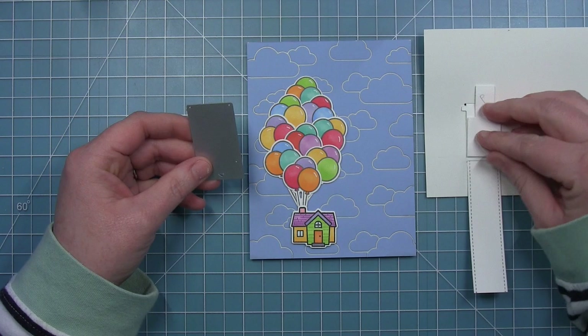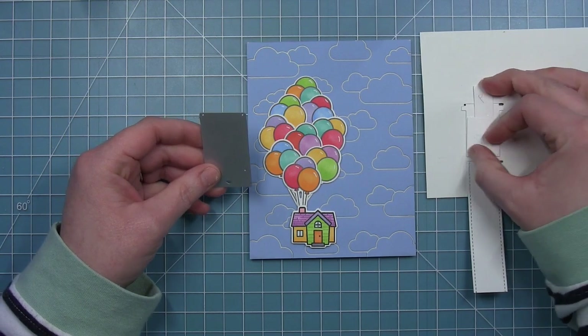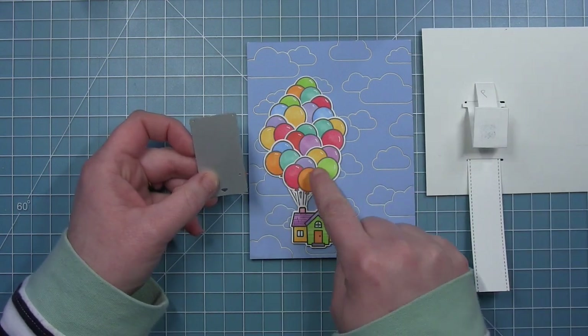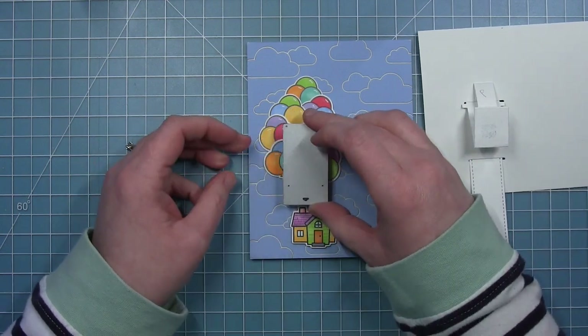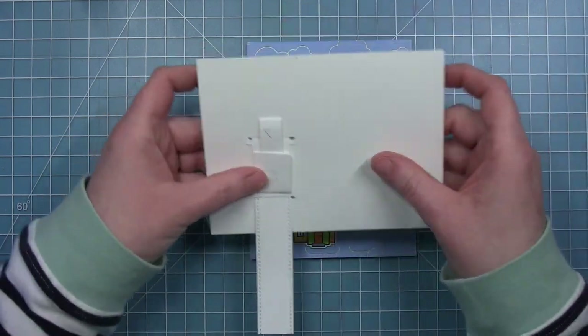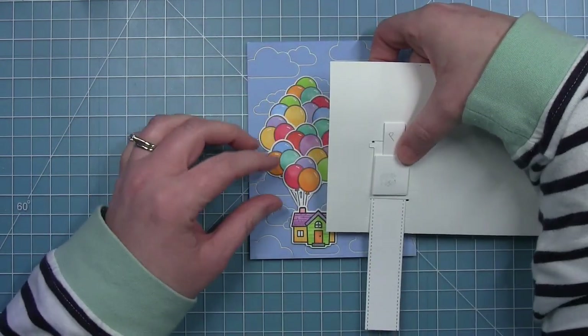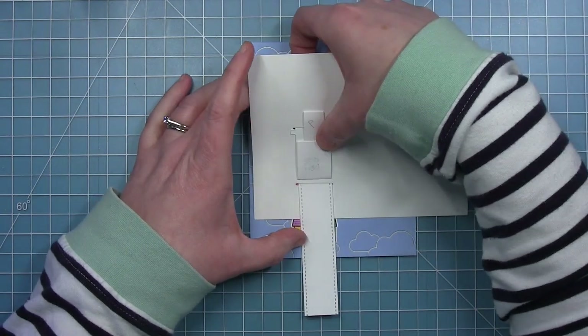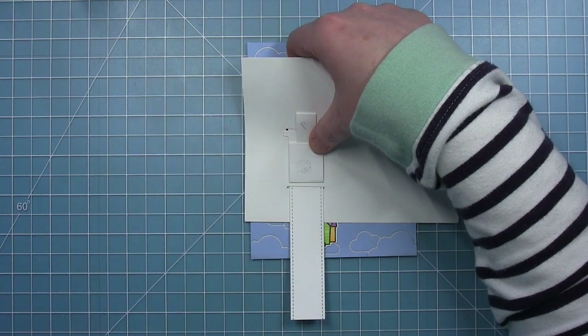I'm making a pull and pop pull tab card today, so I'm going to use the die for the pull and pop pull tab that cuts the slots. To the right here is my practice piece — I've used it a lot as reference to see where images are going to go. That wide part is going to line up with the bottom slot, and that's going to help me place my slots properly on my background piece.